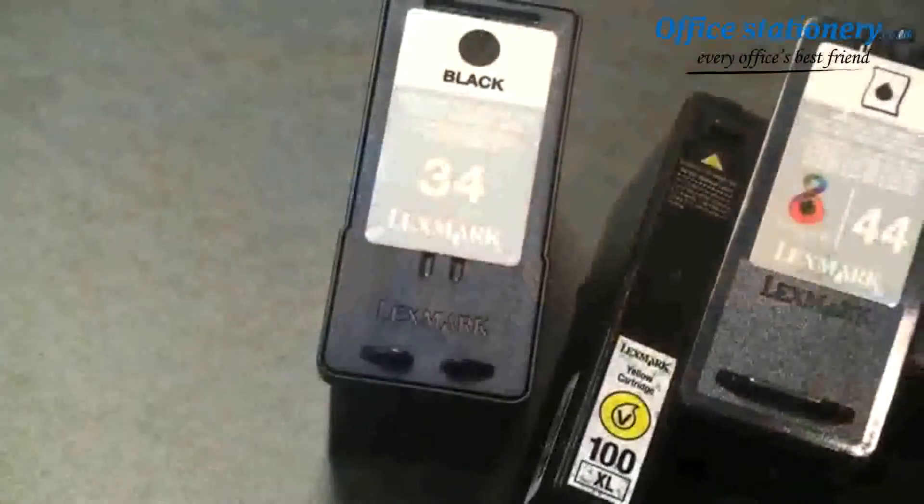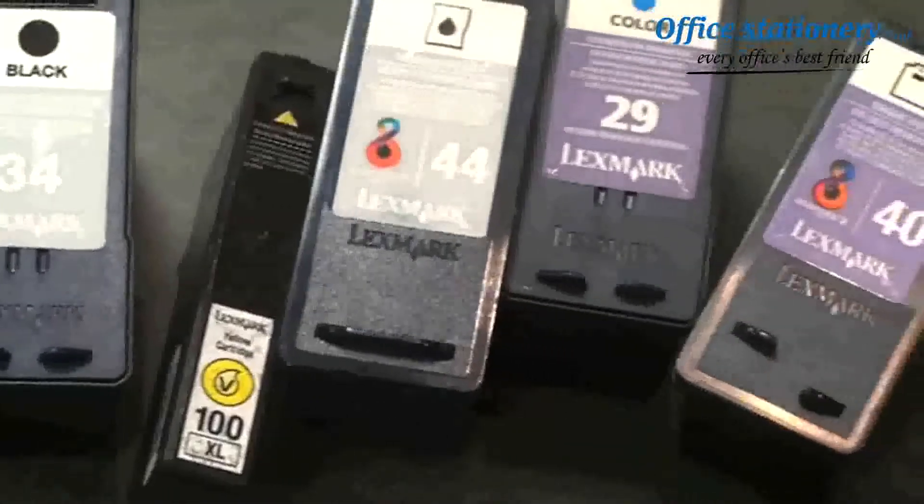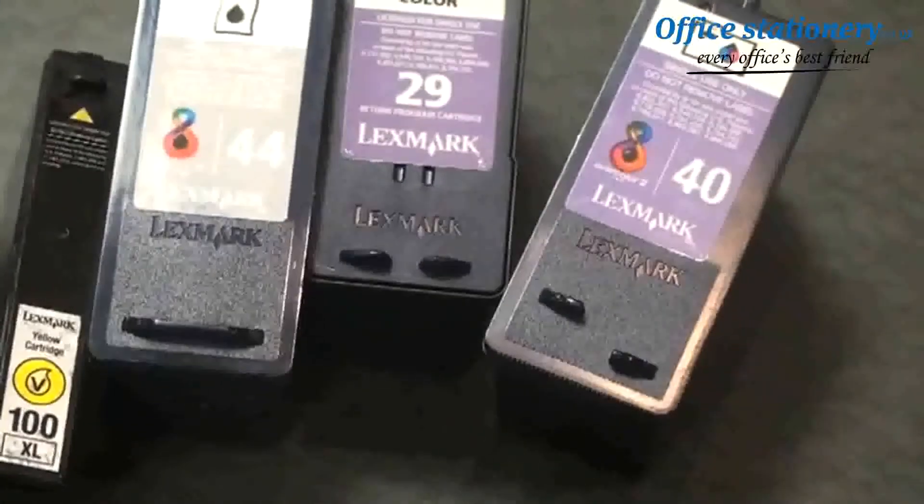Hi, I'm Jason Kelly from Lexmark International. Before you toss your used Lexmark printer cartridges in the trash, consider what impact this can have on the environment.